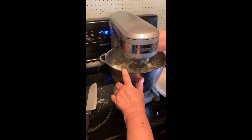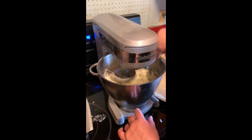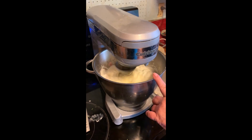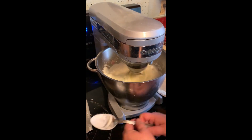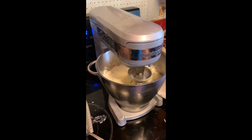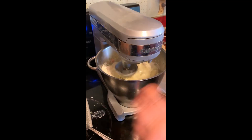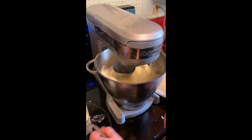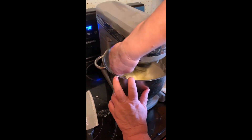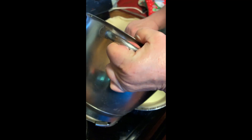It almost looks like a meringue, but that's all right — it makes it much lighter. I don't like the color; it's a little bit light, so I'm going to add one more egg. It depends on whether the eggs are large, medium, or small. These are supposed to be large but they're quite small, so I'd like a little bit more color.